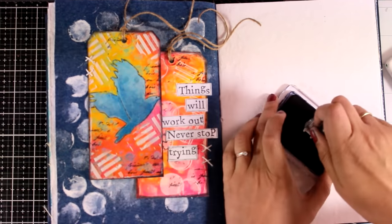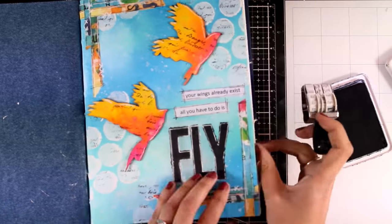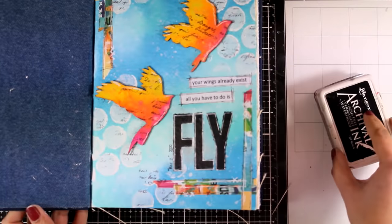So I'm going to call this page done. All I need to do is stamp the date — I'm going to stamp this on one of the tags and also on the other page I made yesterday, since I did both those pages on the same day.